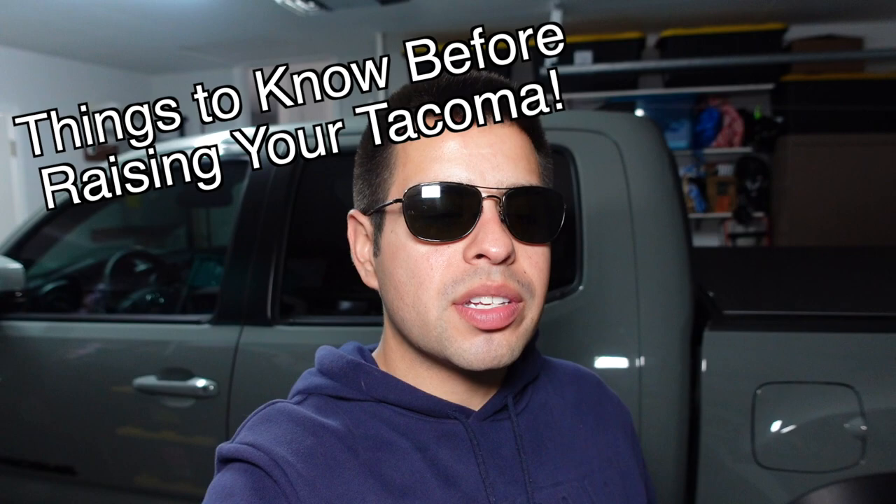I have been doing a lot of research about raising your Tacoma, and honestly there are a few things nobody tells you. It's really sometimes not as simple as just raising your Tacoma and being fine — like nothing else changes and you just have a fun lifted Tacoma. So I want to talk about five things you need to know before you raise your Tacoma.